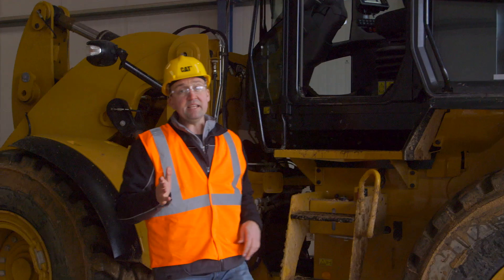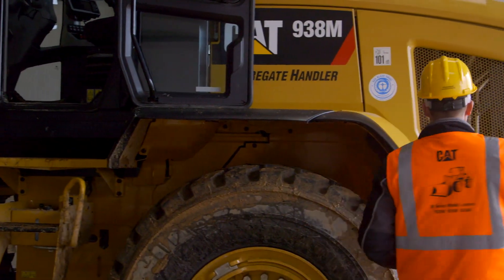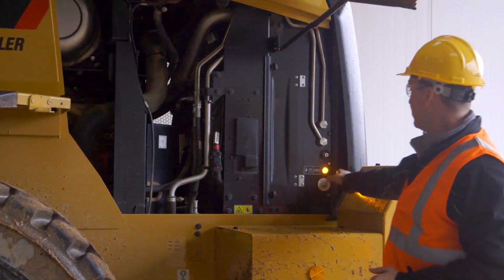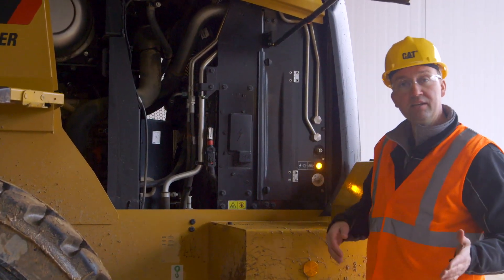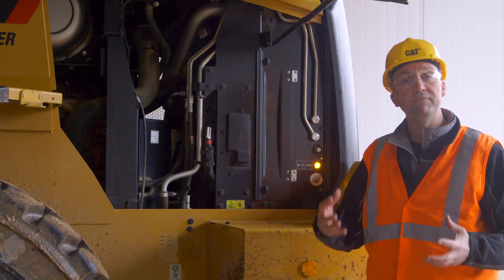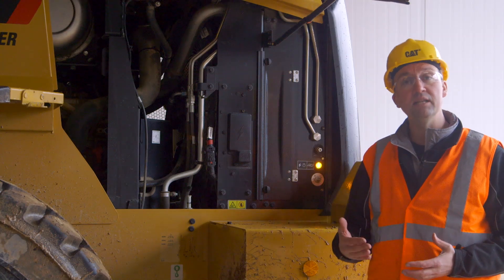When you key the M-Series Small Wheelers off, it's going to automatically start to purge the DEF, or AdBlue, out of the engine. As we navigate to the back of the machine to kill the master disconnect for the evening, notice that there's an amber light — that's telling us that it's doing a full DEF purge. It will purge for 80 seconds and then do a complete electrical shutdown.